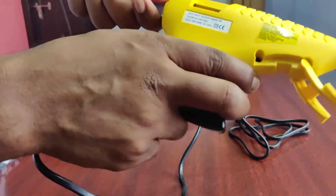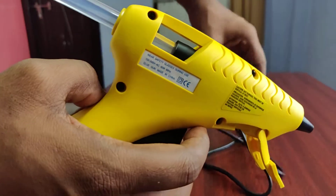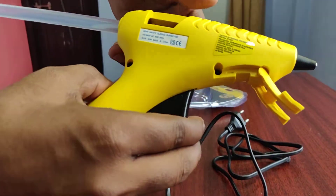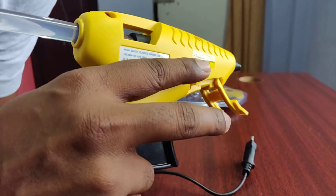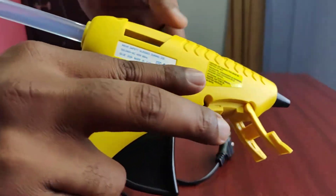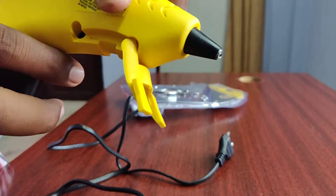Now it is warming up. Let me show you a moment — this can get warm. Let me show you the heat. It will take about 2-3 minutes for the gun to reach the right temperature.